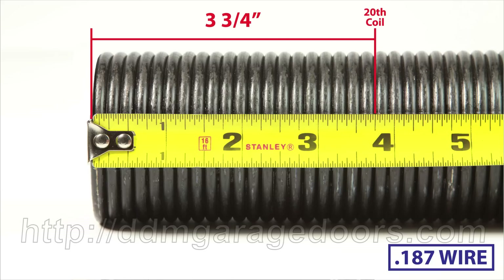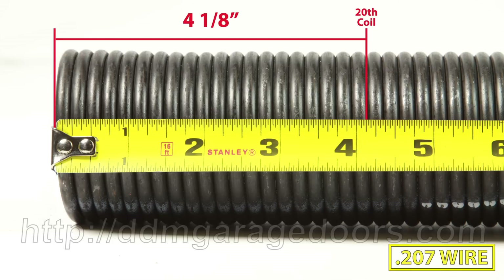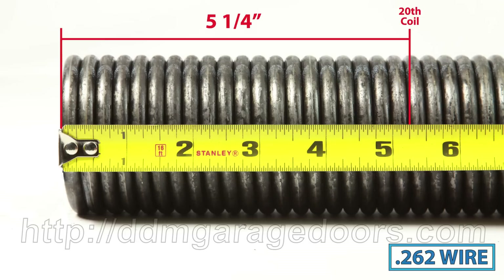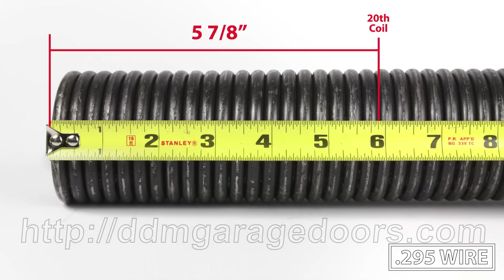Pause or back up this video until you find your wire size: .187, .192, .207, .218, .225, .234, .243, .250, .262, .273, .283, .295.